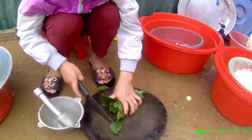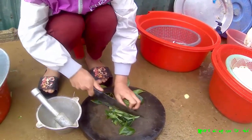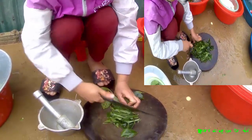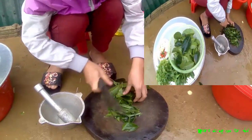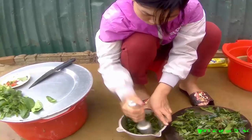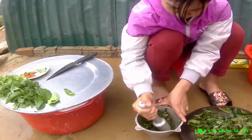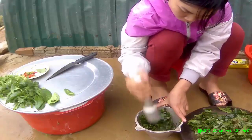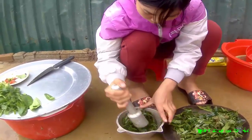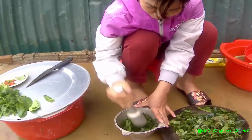Lá chát các bạn ạ, gọi là nhuội ấy, thì chúng ta sẽ thái nhỏ ra, xong đó cho vào cối thì rã. Sau khi thái xong thì chúng ta tiến hành cho vào cối để rã, rã cho nó gần nát ra, để khi mình trộn với bì với lòng kia thì nó sẽ hòa quyện vào với nhau, có chút chua, chát chát một tí và rất là bông giòn.